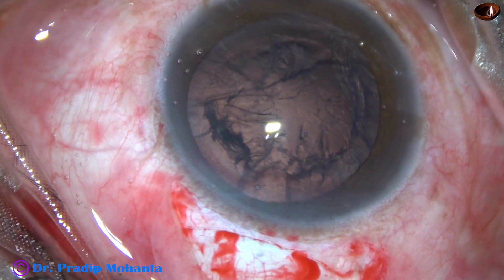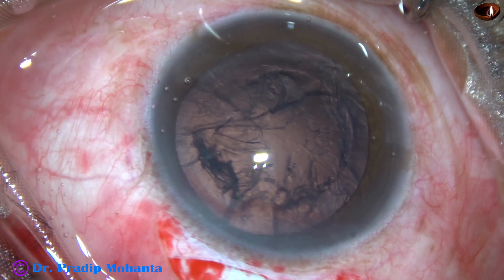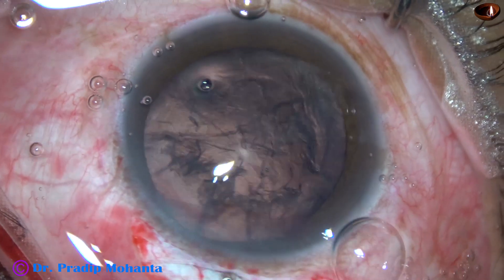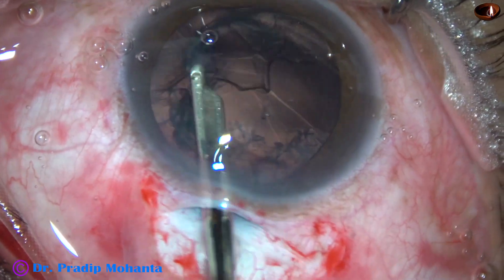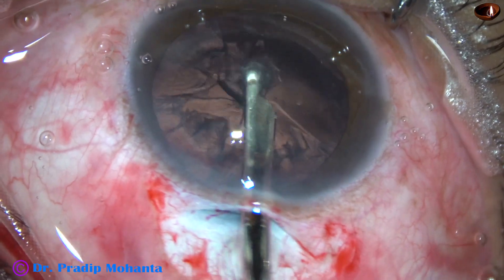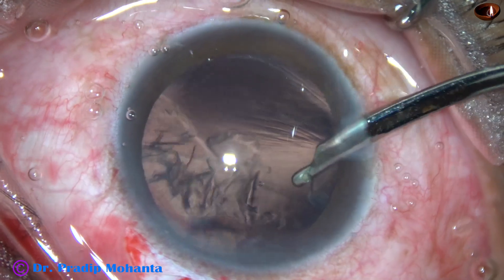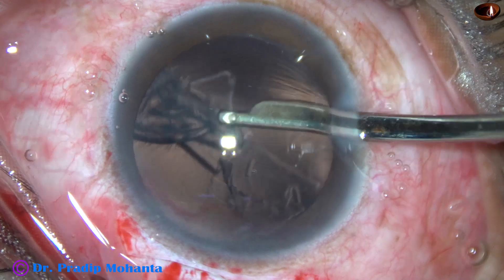Now we have to clean the cortex. Using the 23-gauge Simcoe, cleaning the cortex from the inferior part — from 10 o'clock to 4 o'clock. Going through the side port, the rest of the cortex is removed.